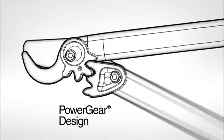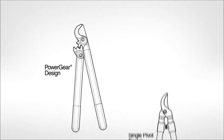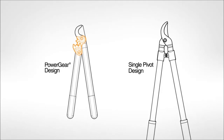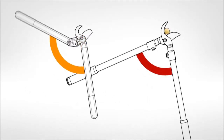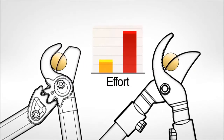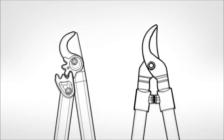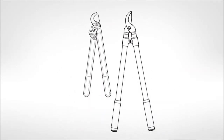At the heart of our design is a patented gearing mechanism that reduces effort. Our non-circular gears transfer the energy from a wider range of motion, maximizing force near the middle of the cut where resistance is greatest. This simple yet dramatic innovation means our tools can be lighter and smaller than single pivot tools.